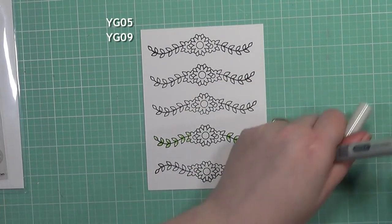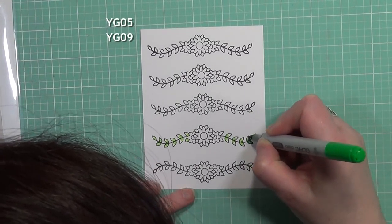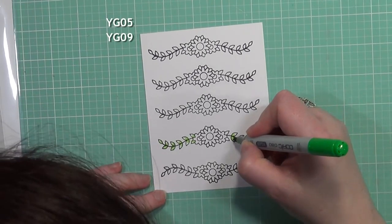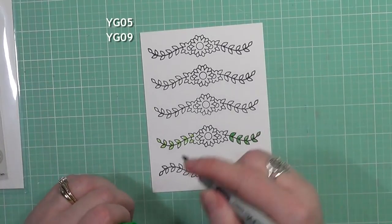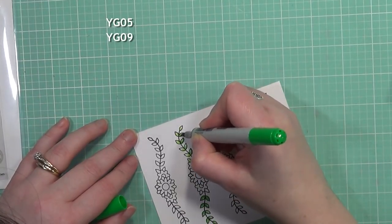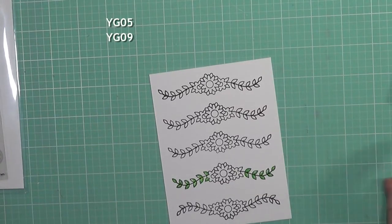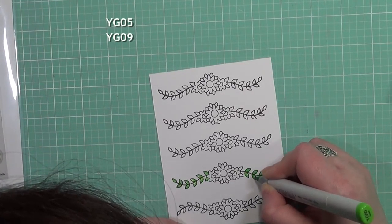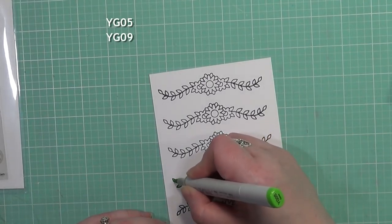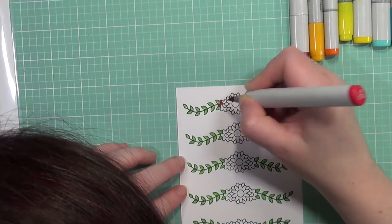I'm going to color these images with my Copic markers today, doing some very simple coloring with just a little bit of shading. We're going for a rainbow effect, but I wanted to get the leaves colored first. I'm not going to show every set of leaves because it's very repetitive. I'm going in with the YG05 and YG09, just adding a little bit of shading to each one.